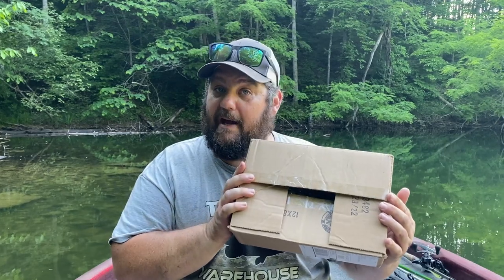We're giving away the Bass Geek Box every single month. This is the May box - yes, I know it's June, we're a little behind. We're going to do a June box too. A lot of this box works for May because May is that transition from shallow to deep, so a lot in this box will work in either situation.